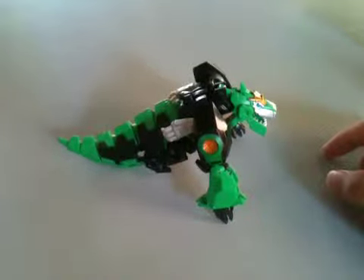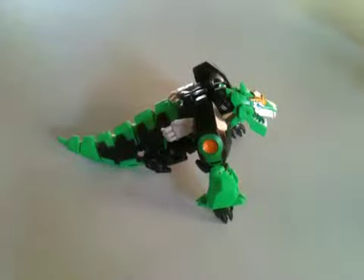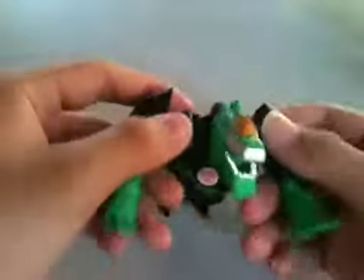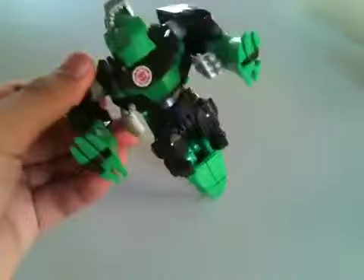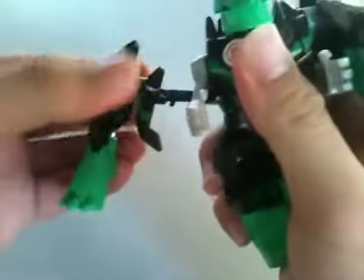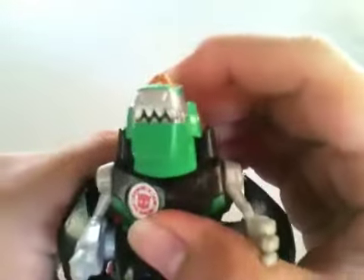Place it in — it doesn't lock in but it is tight on my figure. Now rotate the forearms, fold up his fists, fold up the dinosaur arms, and lastly hinge the shoulder piece to the hips — just unpeg it and peg it right in like that. Do the same on the other side and there you have it: Grimlock in beast mode!